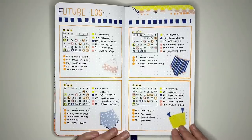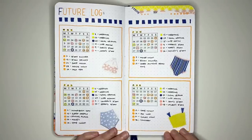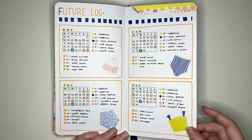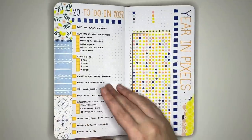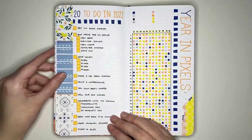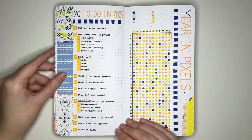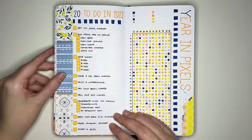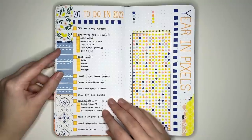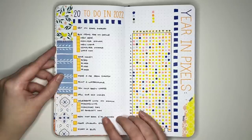All the materials in this setup are from the Archer and Olive subscription box, so this video also doubles as an example of how you can use those materials. Another start-of-journal layout is a '20 to do in 2022' list — of course this could be 2023 or 2024 — effectively just a list of things you want to achieve in the year, set up with some washi tape for decoration.